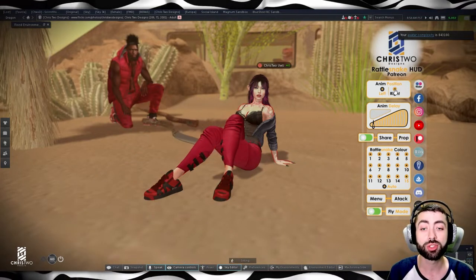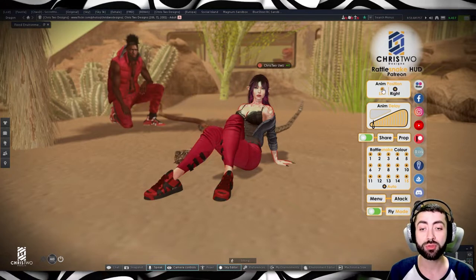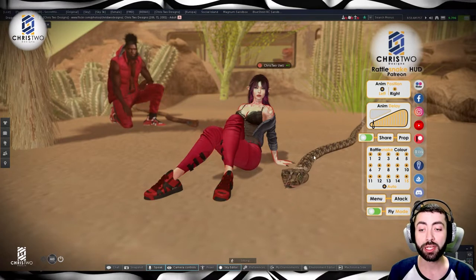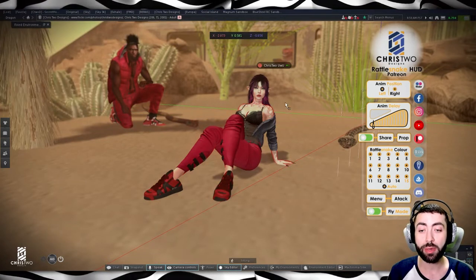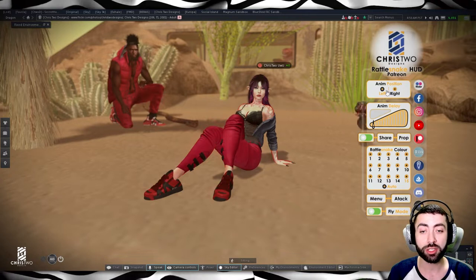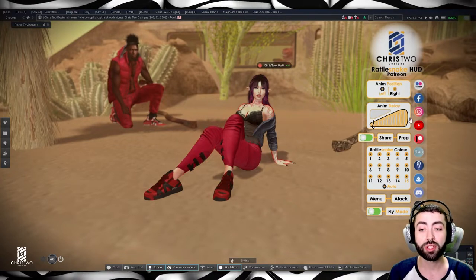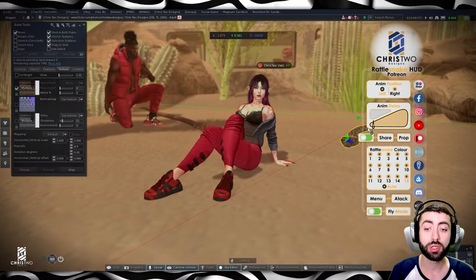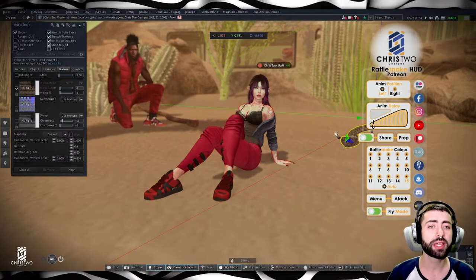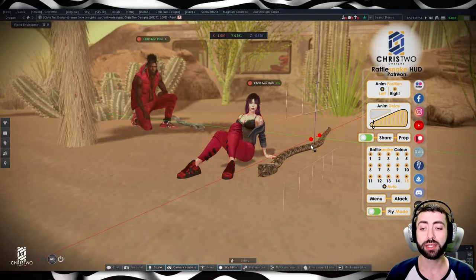I can change here to right, and as you guys can see, she moves to the other side. If I move it way back and then switch right and left, you can see it just changes which side the snake is on. It's a simple way to keep adjusting — you can change it at any point.